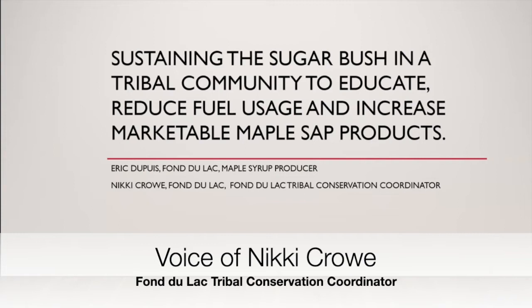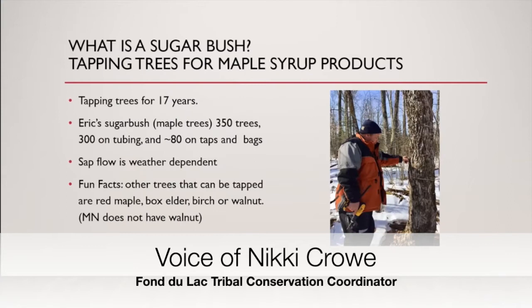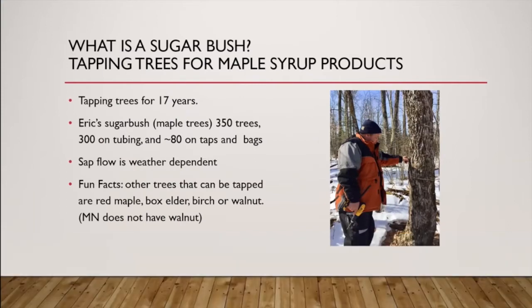Today we're going to talk about the sugar bush and how we use the Minnesota SARE to address and reduce fuel usage and increase the potential of value-added maple syrup products. The first question to answer is: what is a sugar bush and how do you go about tapping trees for maple syrup products? Eric is our expert in everything sugar bush — I learned a lot from him.